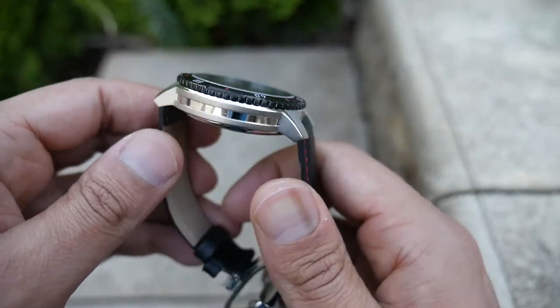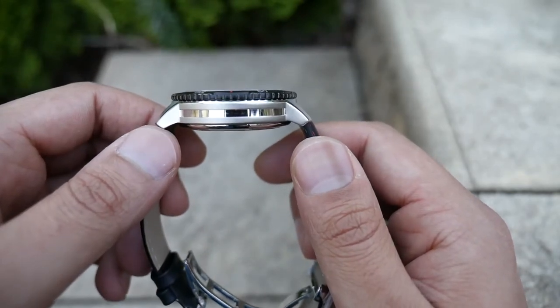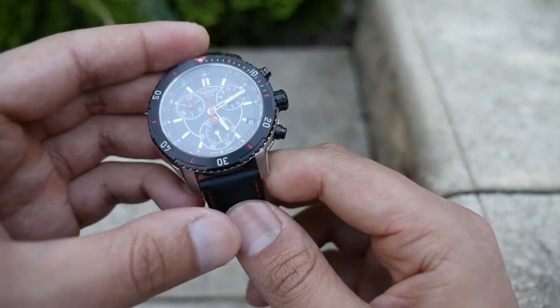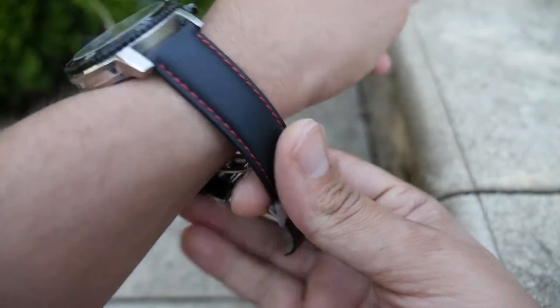The other small point is it does sit a little high — I think it's about 12 millimeters on the wrist — but it's nothing that's uncomfortable or too out there for a sports casual watch anyway. So yeah, it is still comfortable.